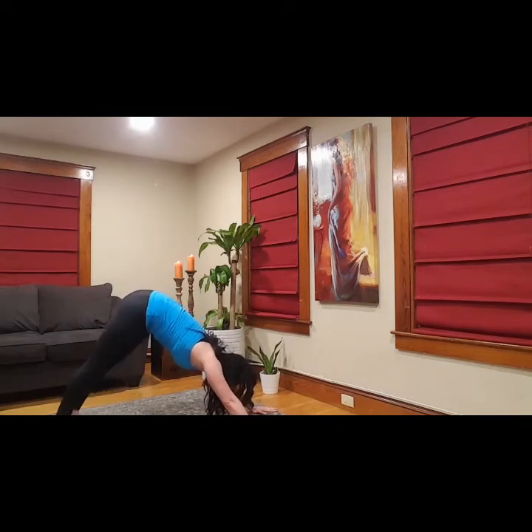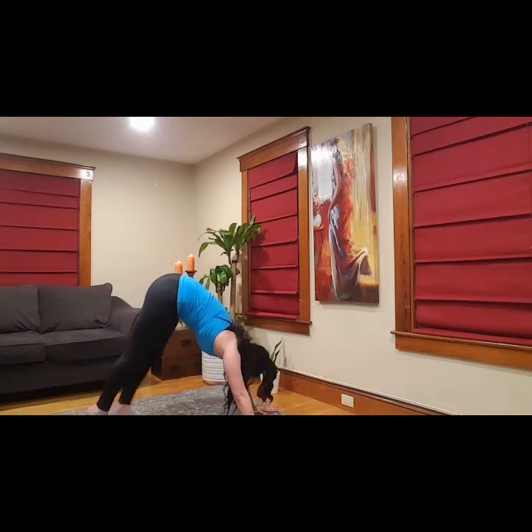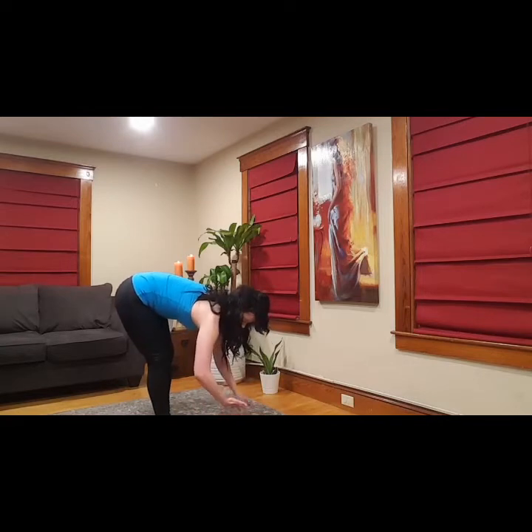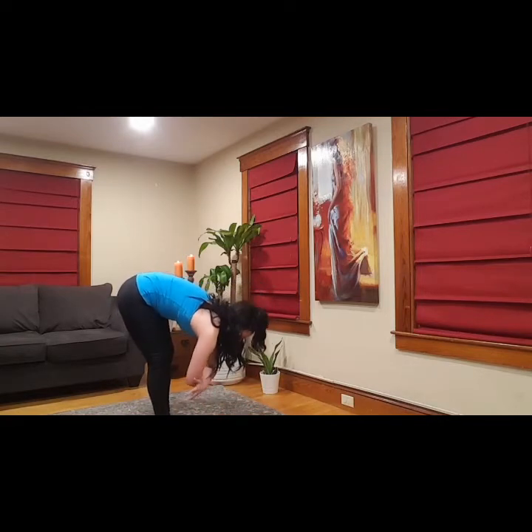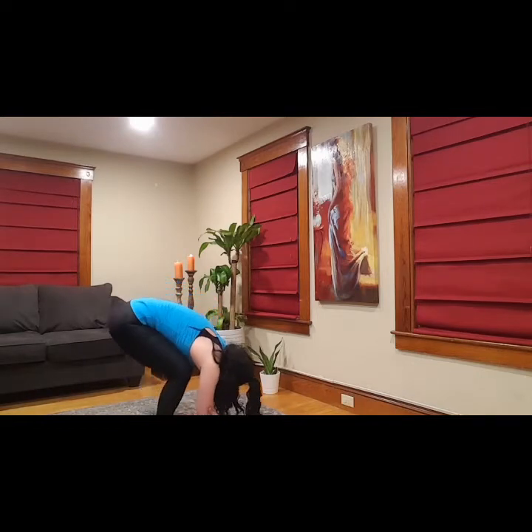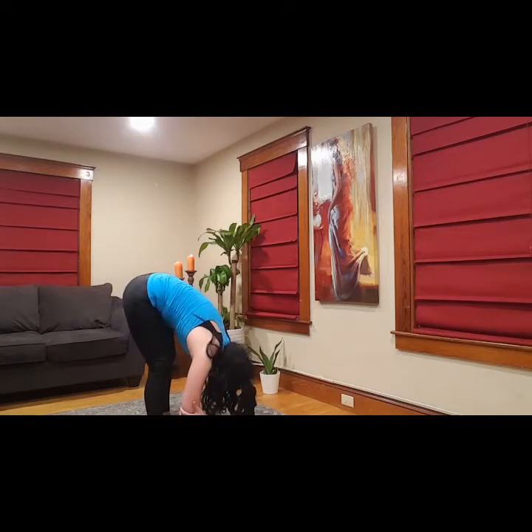Pedal it out or find stillness, whatever works in your body. One more deep breath. Feet are going to walk towards hands — we're in a forward fold. We're going to add a ragdoll, so palms go to elbows, maybe feet go a little wider. I like to add a swing when I'm down here. Knees can be bent to any degree that feels good — just hang out and release that lower back, feel the stretch in the back of the legs.